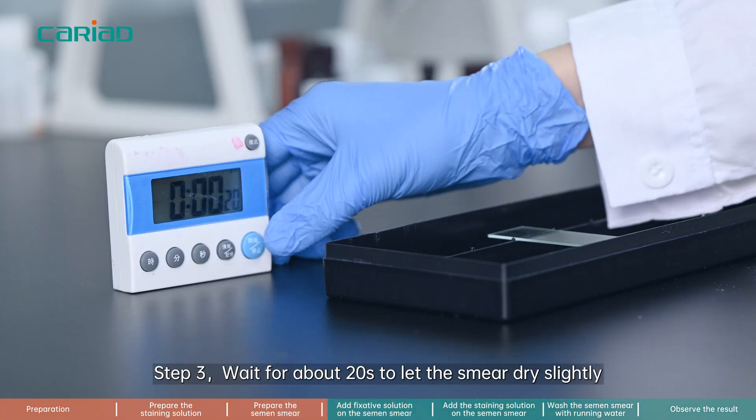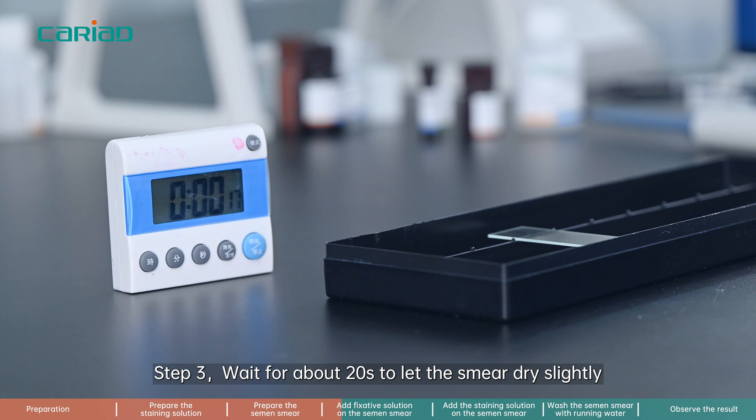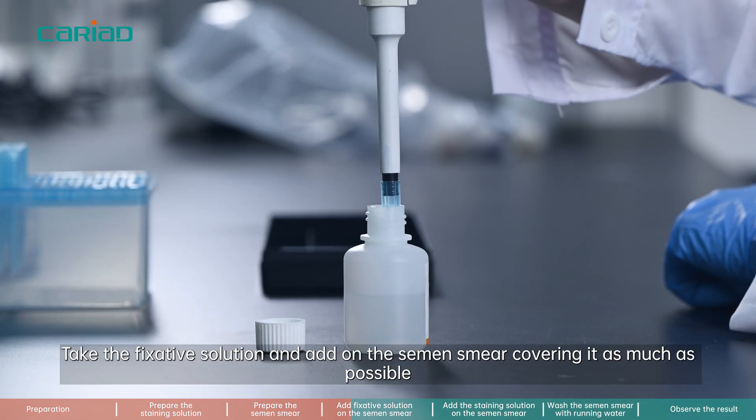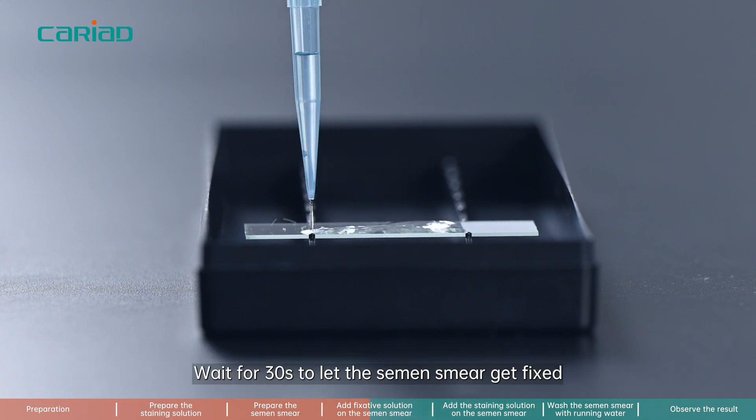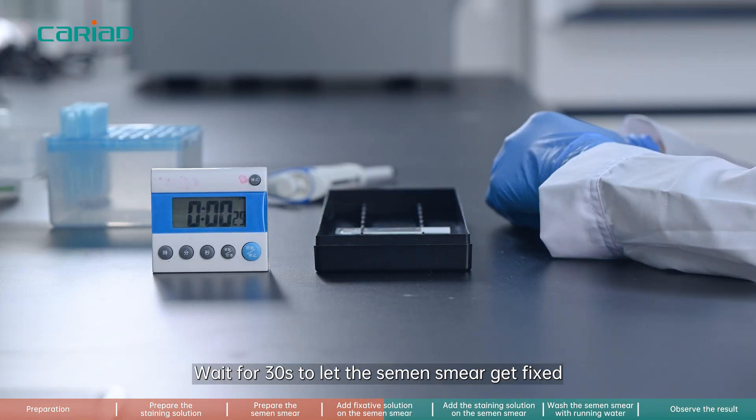Step 3. Wait for about 20 seconds to let the smear dry slightly. Take the fixative solution and add it on the semen smear, covering it as much as possible. Wait for 30 seconds to let the semen smear get fixed.